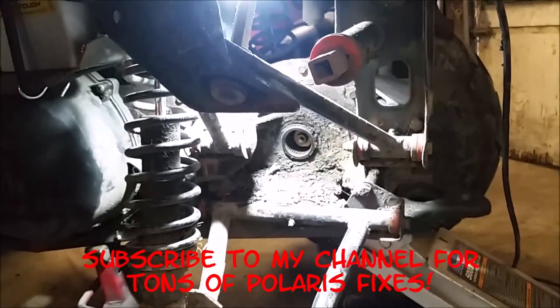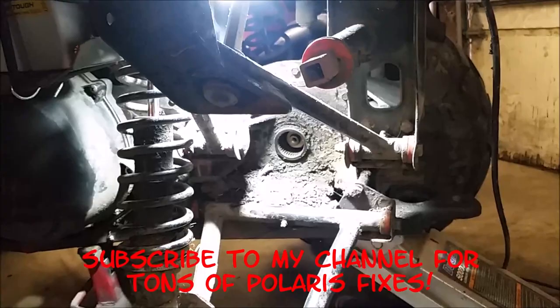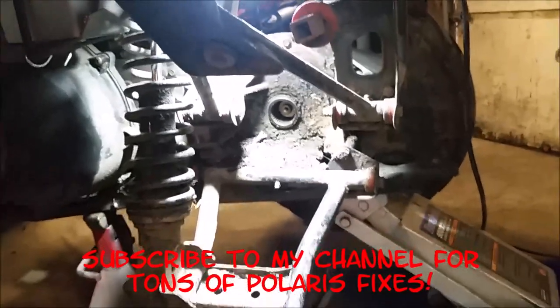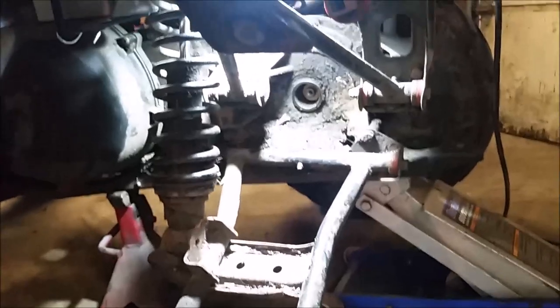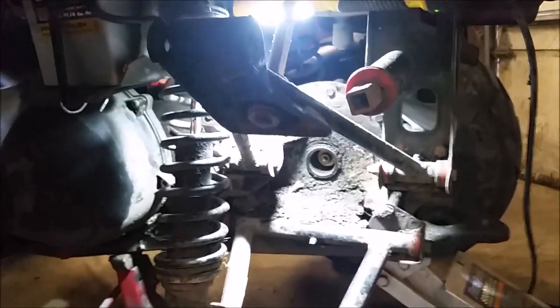Please subscribe to my videos — I've got about 50 Polaris fixes on here. Like I said, there's not much to it: just do the reverse of what I did, put everything back together, and you should be good to go. Thanks for watching.